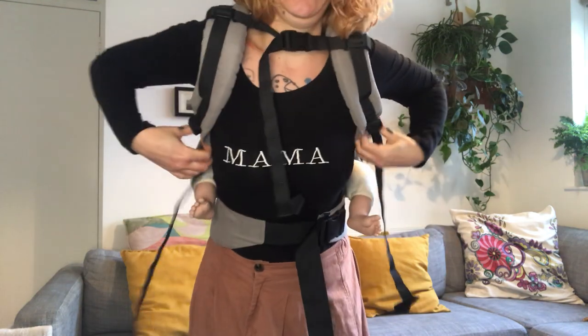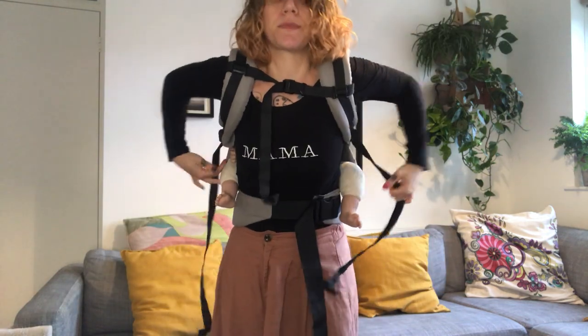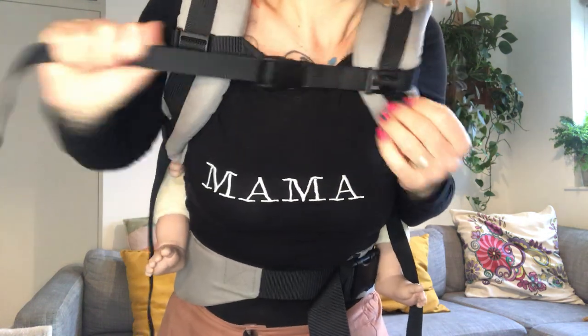Tighten my straps — I'm just gonna pull back. Make sure my baby is nice and close.